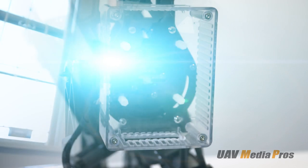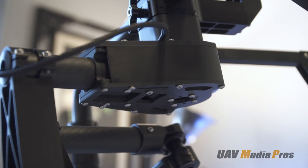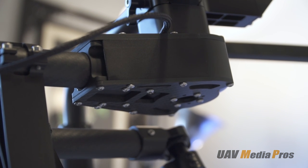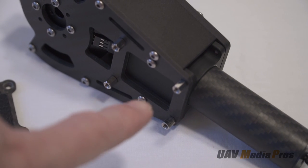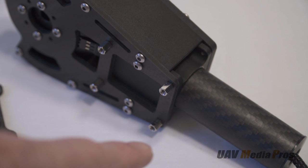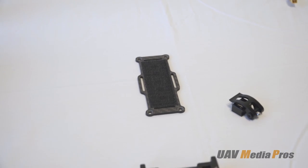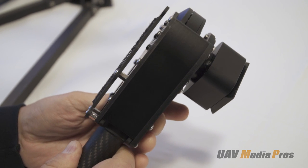Having built several of these gimbals, I've found the best location for the battery mount is right below the yaw motor, as this presents the lowest rotational inertia. We modify the yaw motor cage by replacing four of the screws with stubby M3 standoffs to attach the Famous Hobby battery tray, and here we see the finished battery mount.